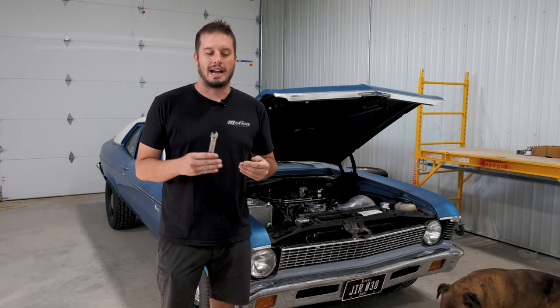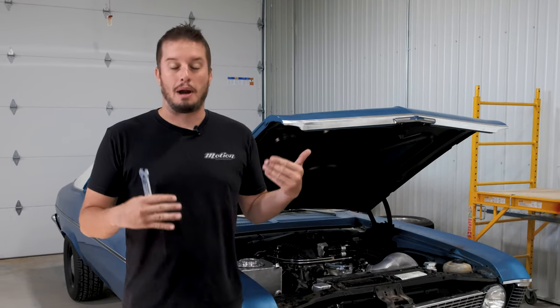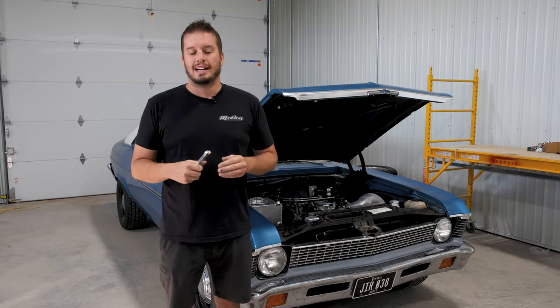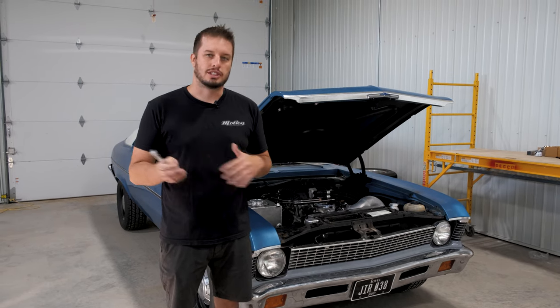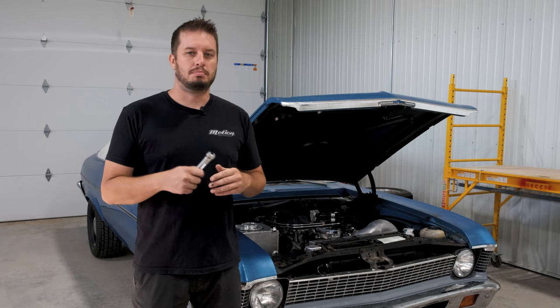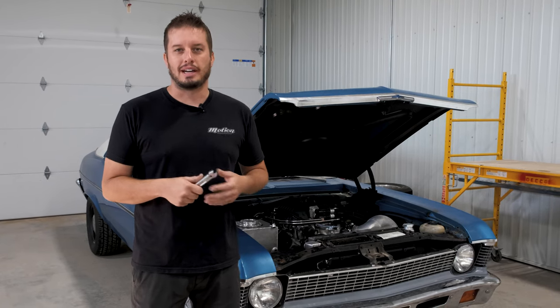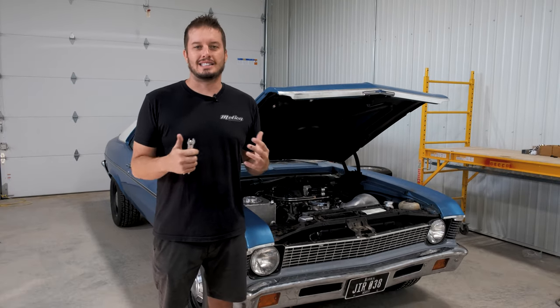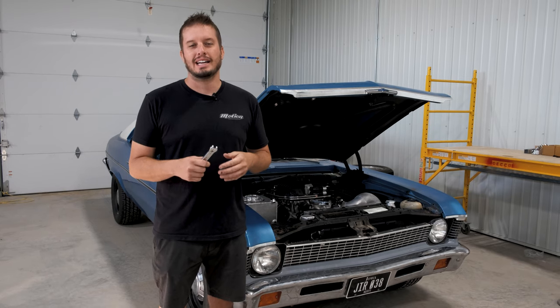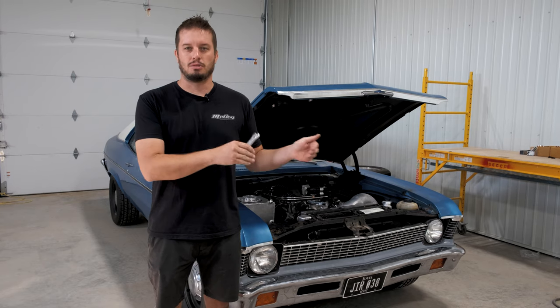One of the most frustrating parts after you finish a build is trying to get the cooling system to properly bleed itself so that it works properly and you can go enjoy your project. It's really easy on an electric water pump vehicle because you can just run the pump with the cap off and eventually it's going to work the air out. Even that can be a little tricky sometimes. On a mechanical system it can be extremely tricky because you're running the car, it's starting to get hot, it has air pockets, starting to make you nervous, you're hoping the fans work — just a lot of anxiety and stress. So today's Tech Tip is here to help you make it easy and show you a quick little tip that'll speed the whole process up and get you on the road so you can enjoy your car.